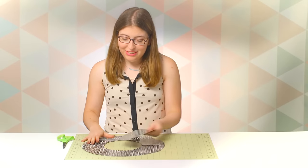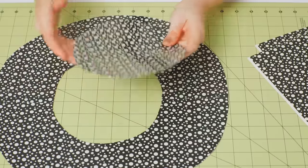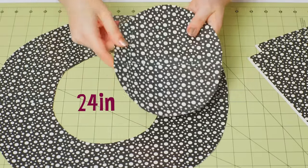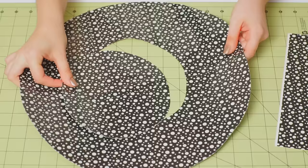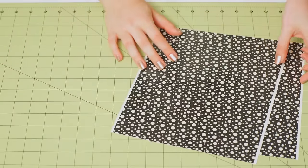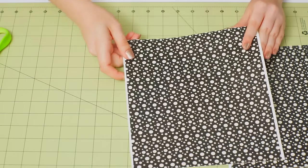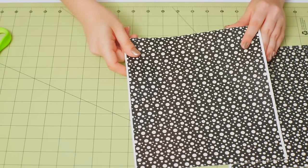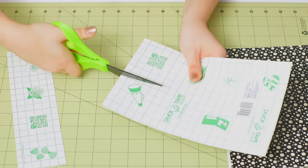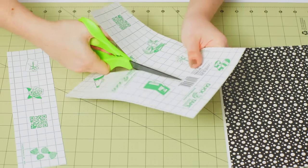Now you should have two shapes: this large brim and the oval, which will be the top of our hat. Take this smaller oval and measure the circumference — mine is about 24 inches. Set those two shapes aside and grab two duct tape sheets; we're going to be using these to make the sides of the hat. We're going to be making a long double-sided strip of tape that's about 24 inches long and 2 and a half inches tall. Cut your duct tape sheet into strips that are about 2 and a half inches tall.